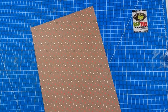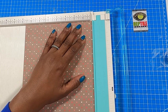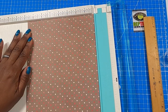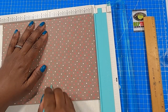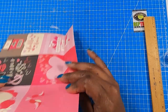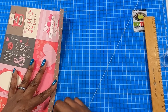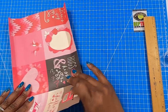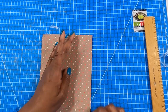The first thing we're going to do is make the box. On the seven and three quarter inch side we are going to score at half an inch, at one and a half, and then at six and three quarters. Then we're going to rotate it to the ten and three quarter inch side and score at four, at five, at nine, and at ten. Then we're going to fold and burnish all of our scores.